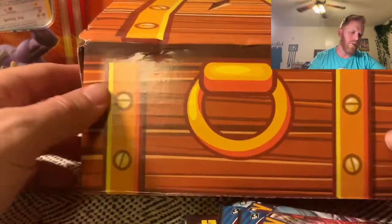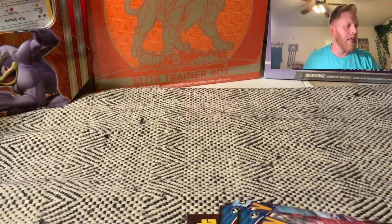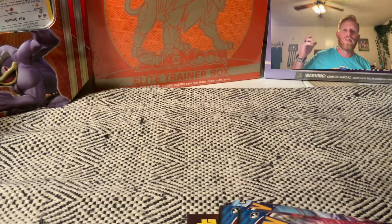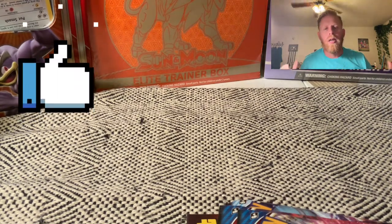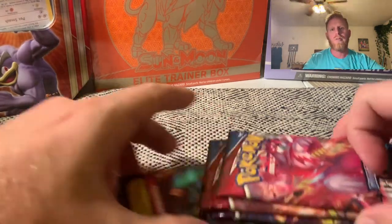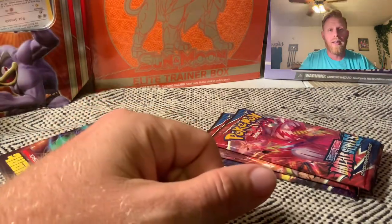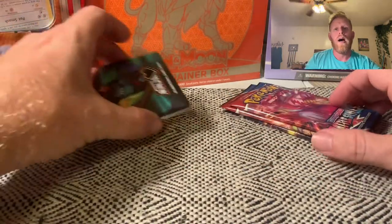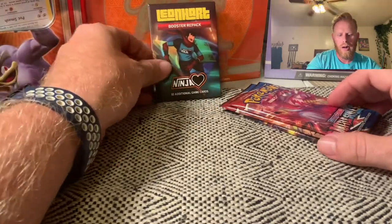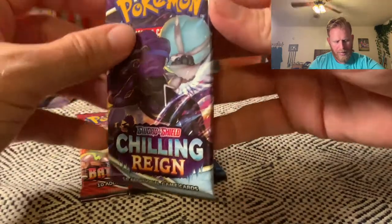We're gonna set this box out of the way. Hope you guys are having an amazing day, and if you enjoy the content, I hope you'll consider smashing that thumbs up button and subscribing to the channel. I am so excited about when we get to 100 subscribers — I've already started collecting some special packs that we're going to open. We're going to set this pack to the back and start with the Chilling Reign pack.